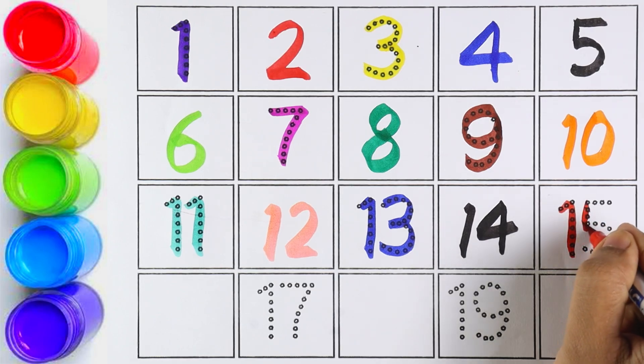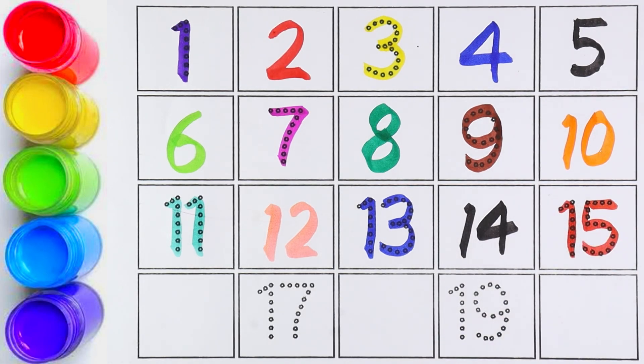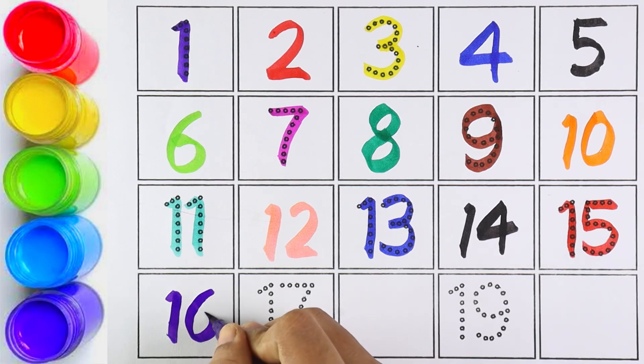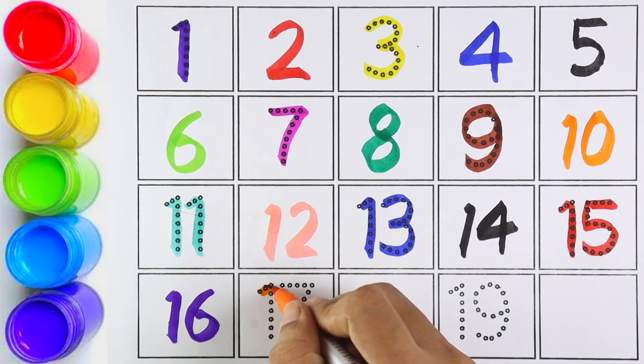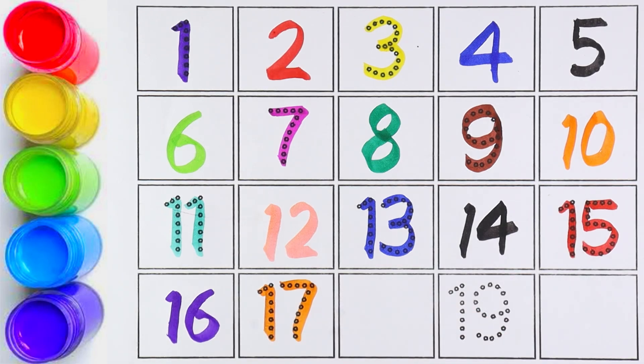Very good! Let's write number fifteen. Number sixteen — one and six makes the number sixteen. Number seventeen — one and seven makes the number seventeen.